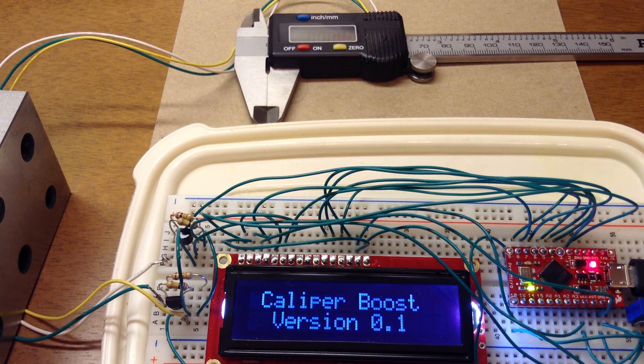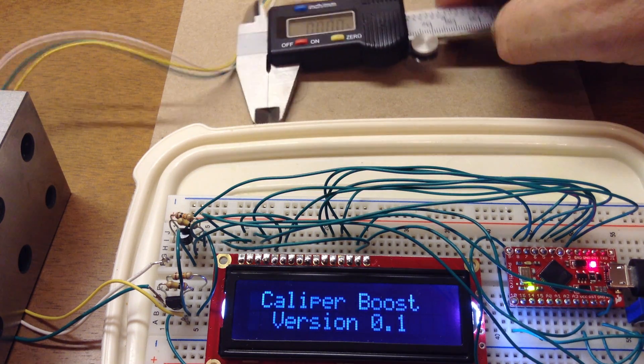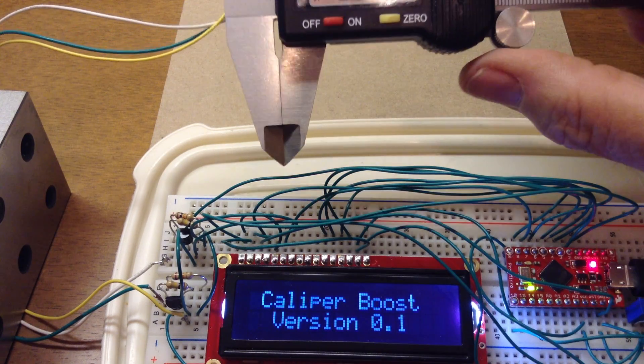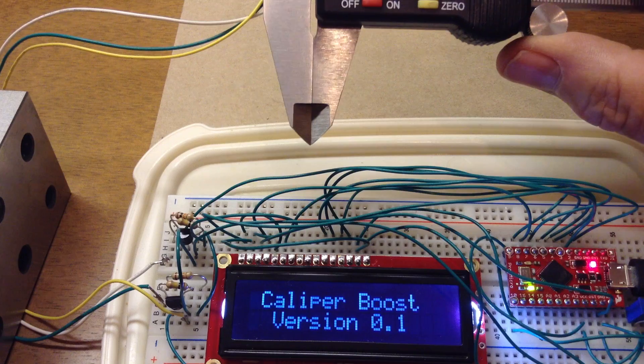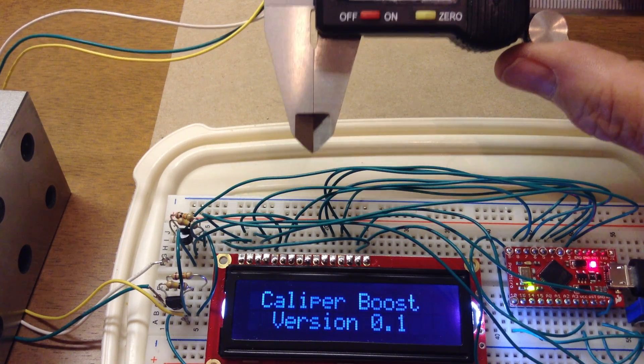This is a demonstration of the calibration mode of the measurement system. I powered it back up and you can see that my caliper is at zero.